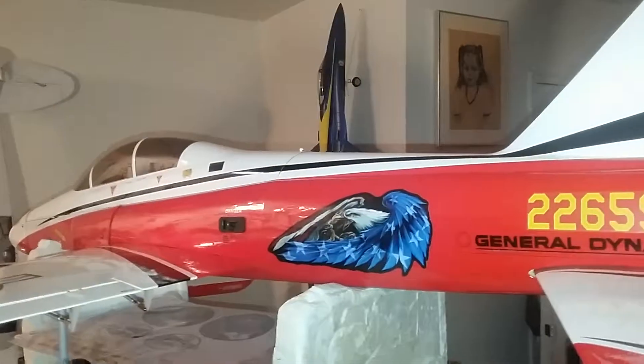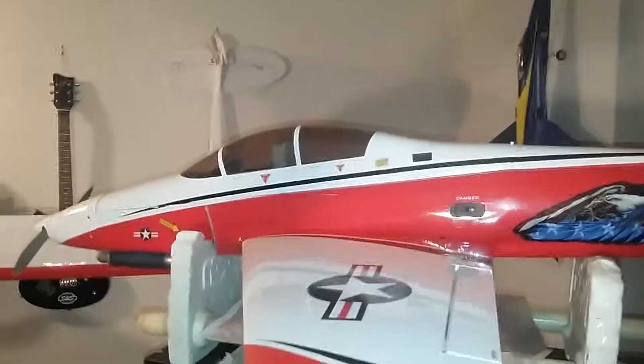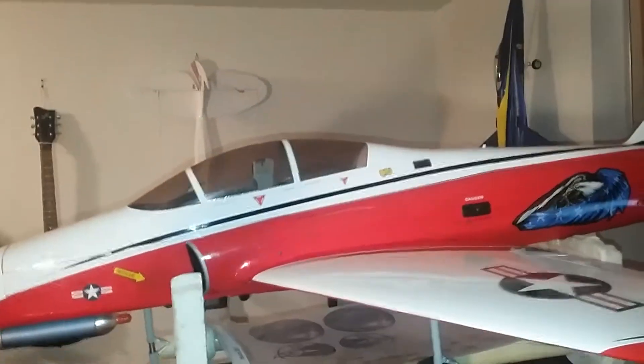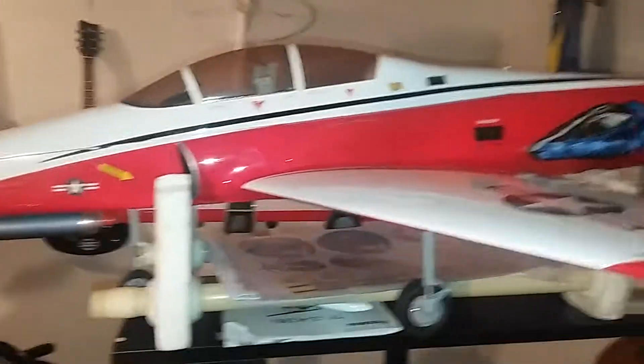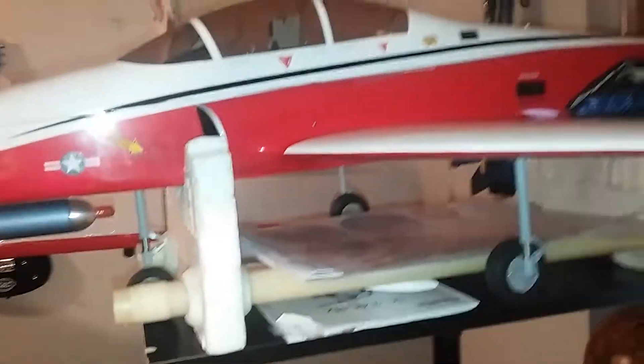This is a real fast airplane. This is not for a rookie pilot. You have to have a lot of flight time to be able to fly this plane. If you don't have the flight time, you cannot fly this plane. You need to have at least five or six years of flying.